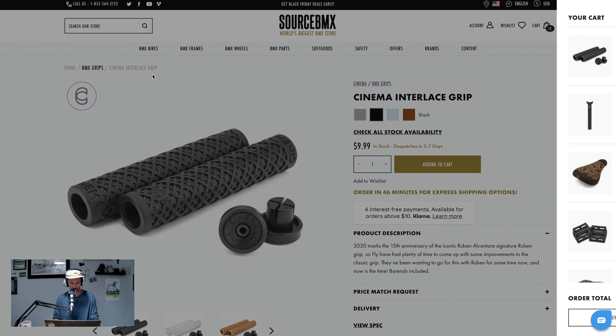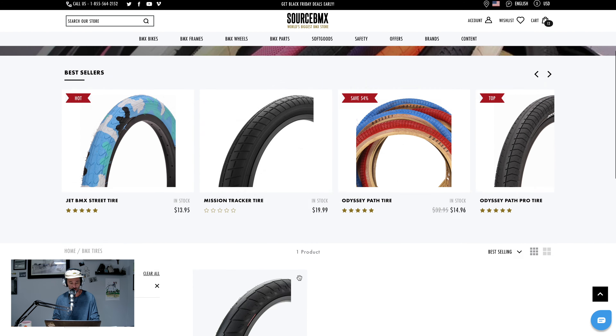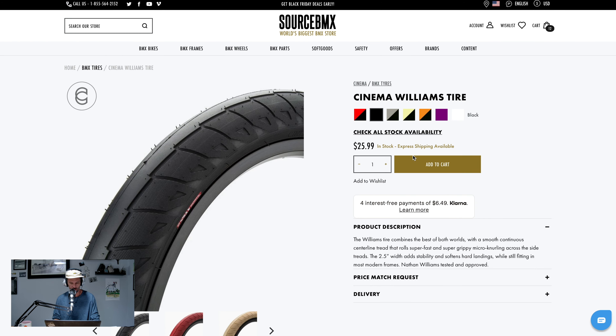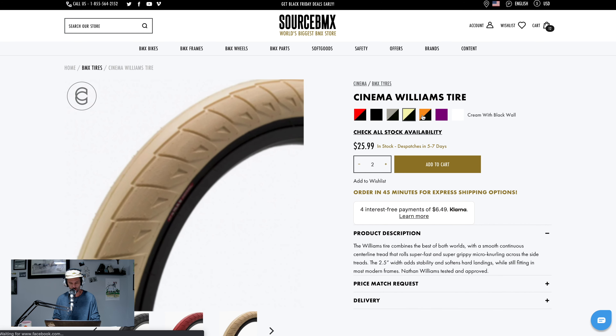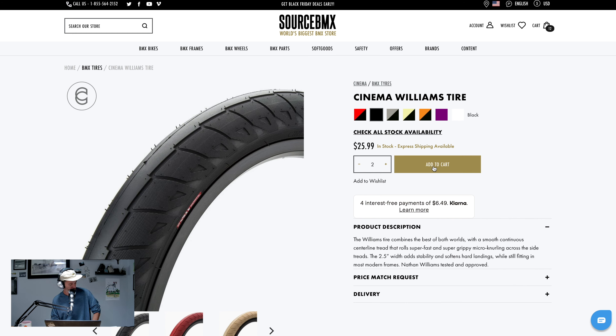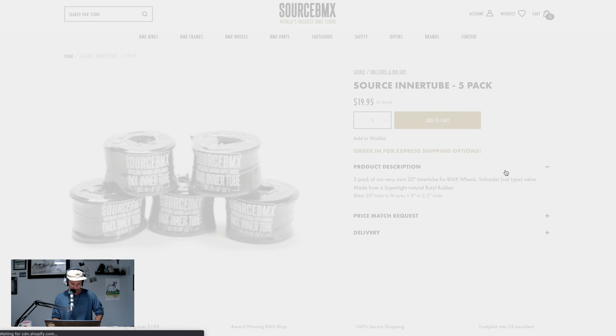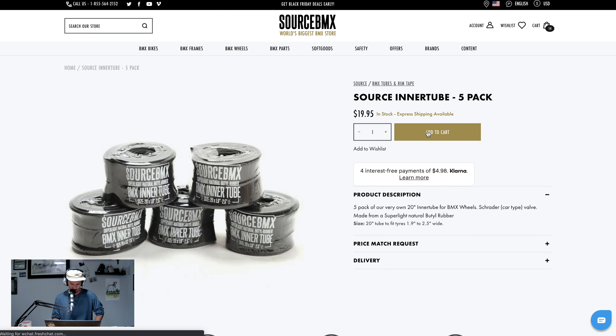Tires — Cinema Nathan Williams signature tire. I was really worried it was going to be some crazy color situation, because with a signature Nathan part we would be in trouble because I would have to order it. Tubes — we need two tubes but there's this nice little five pack right here, so I'm going to just do that.